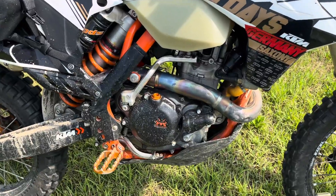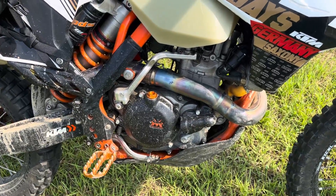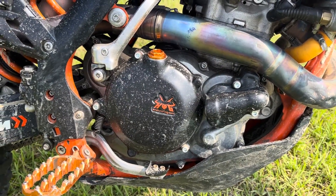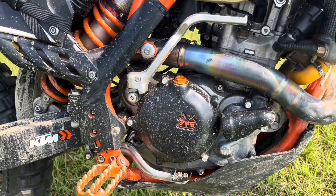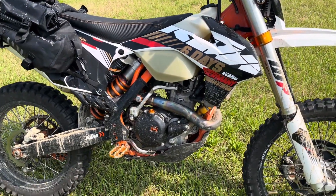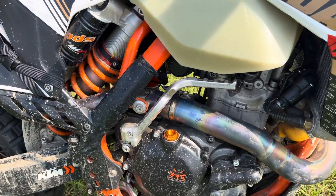The bike has case guards on both the clutch side and the stator side, plus a guard on the water pump cover. The brand is Enduro Hog — they're hard plastic, fit up well, and protect the cases pretty well. You could go with an aftermarket clutch cover but they're much more expensive. It also has an aftermarket oil filler cap as a little bling piece.